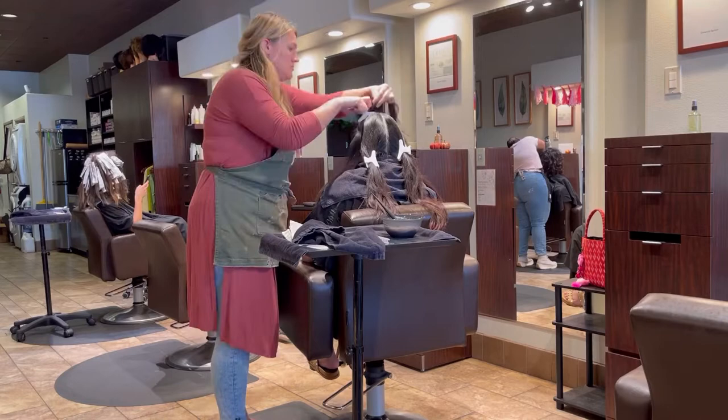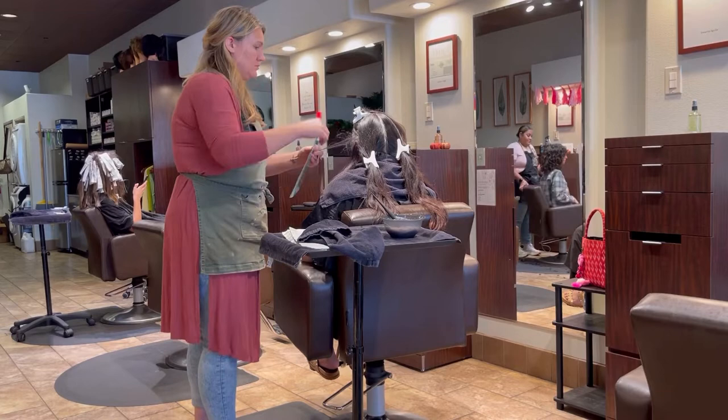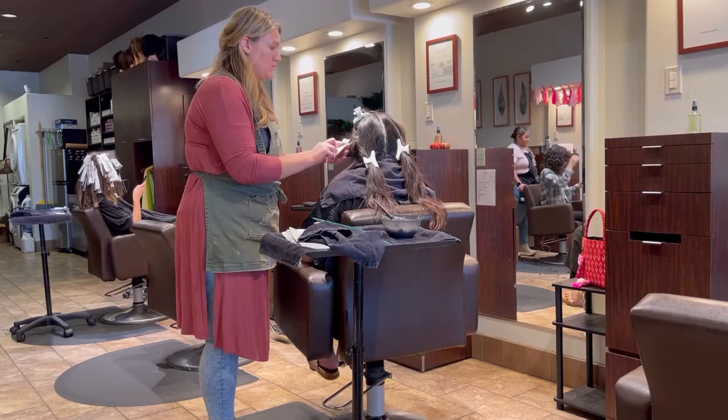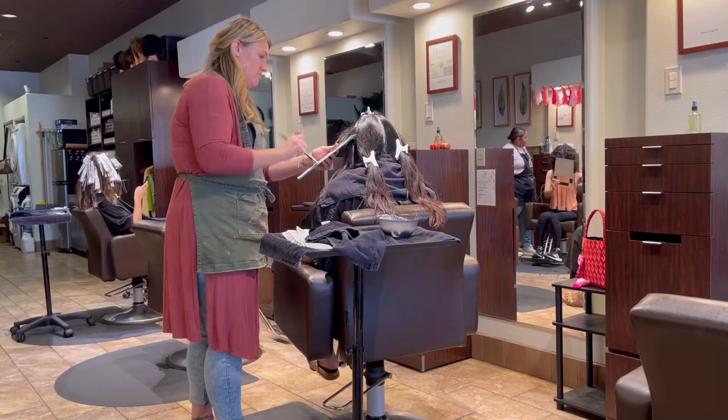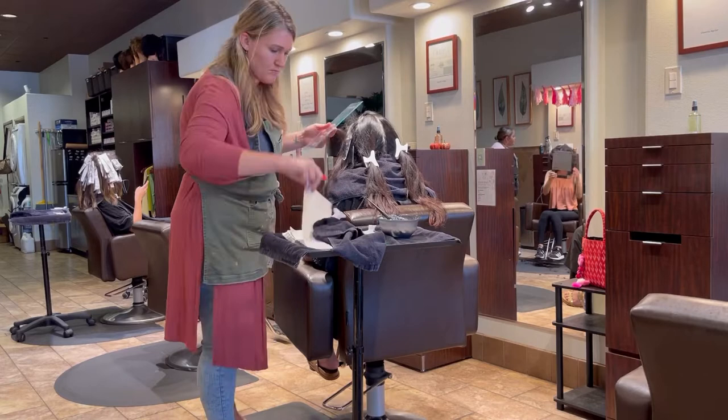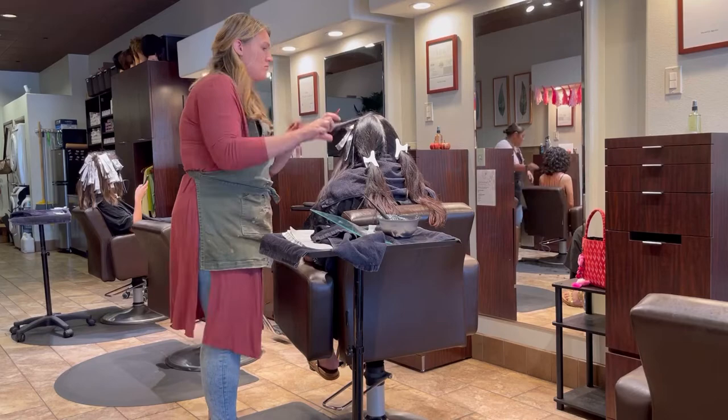In this video I'm going to show you how I do a full dimensional color. Some people call it a balayage, but it really isn't — balayage is more open-air painting with no foils. This gives a balayage effect inside a foil, so you'll see people calling it foilage. I just call all of my colors dimensional colors if I'm doing any type of dimension, and then I'll write in my notes what I'm doing — whether I'm foiling, hand painting, whatever.